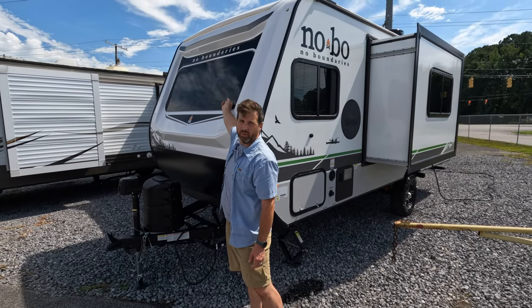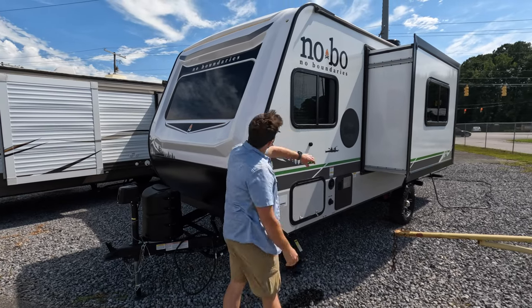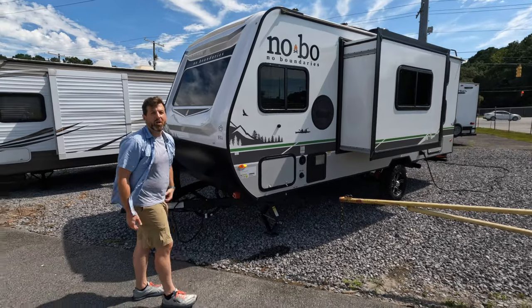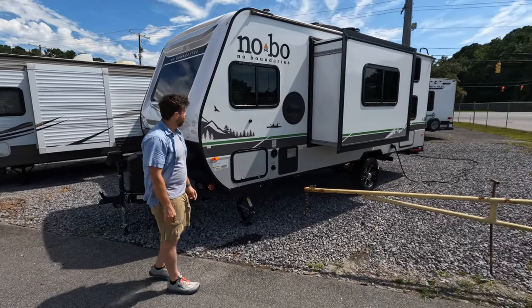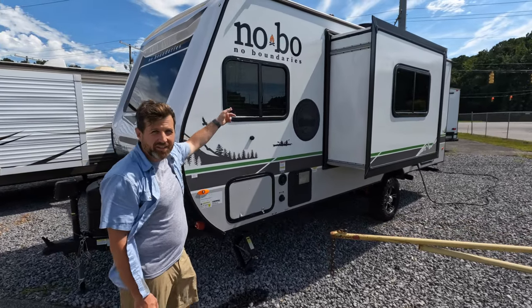You also got this nice big window to let in tons of natural light. You can see the AC — super dark tint too, which is really great, especially for southern camping. You can see the AC is running great.